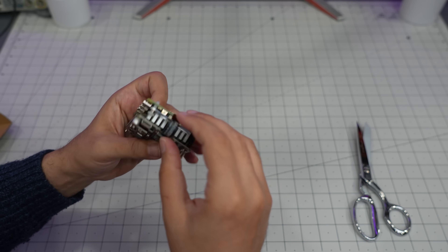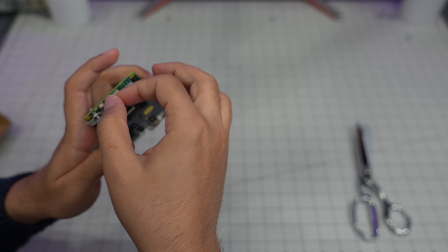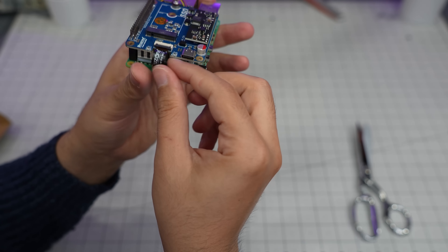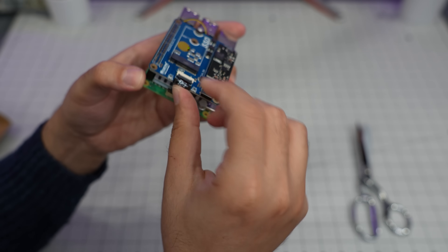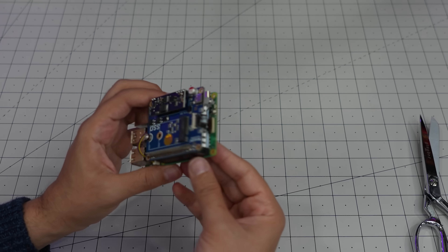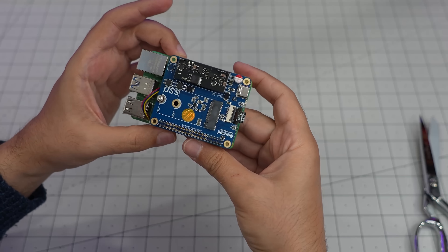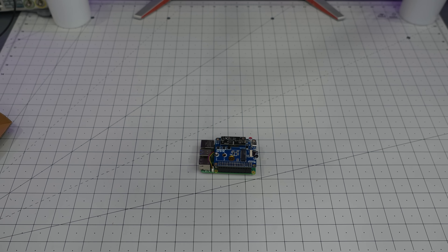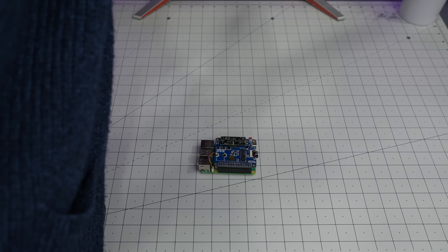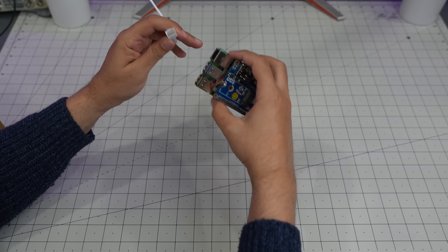That was easy. Finally, this FPC connector — open that up, this part is always a little tricky. The trick is you have to put the cable in first, then insert the PoE header. That part is done. I just want to do a very quick test with the cable to see if it powers on, and then I'll prepare everything else.